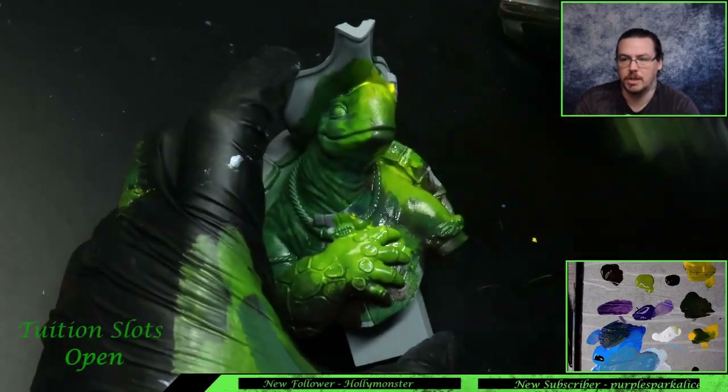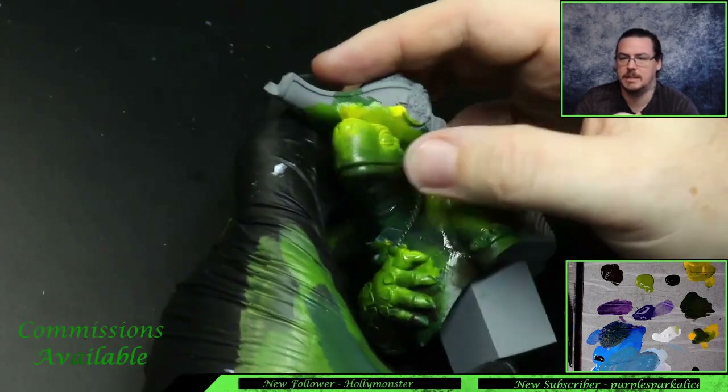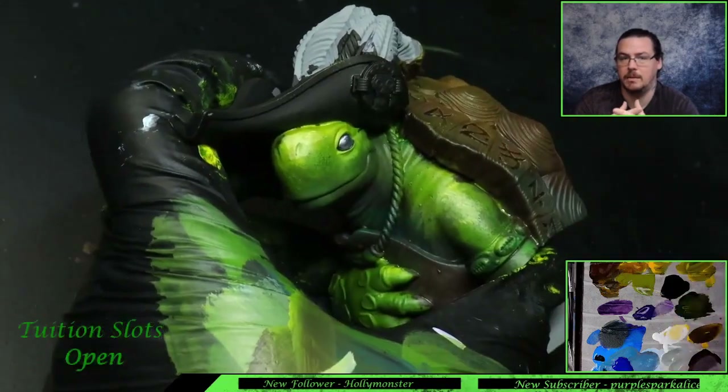Again, just use a smaller brush — the idea is the paint is wet on the model and you're mixing that paint together. In this case you can see me using my thumb as well. I wouldn't recommend this unless you're used to doing it, but ultimately I'm blending the paint with my thumb.